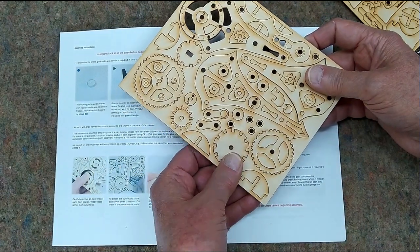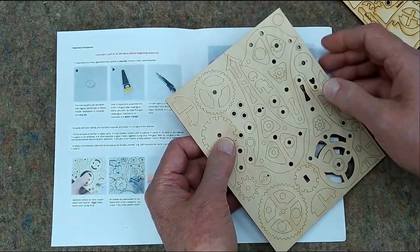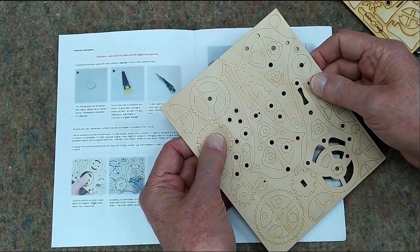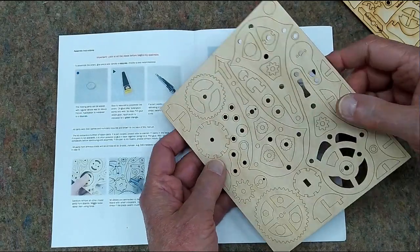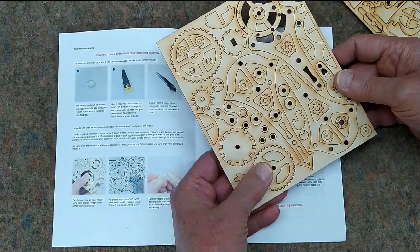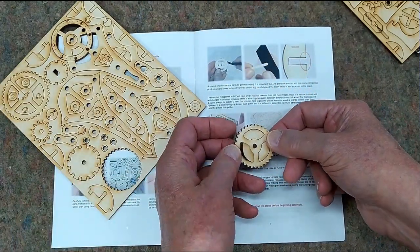One of the first things he warns about is when you go to push one of these pieces out, it should come out very cleanly. But if it's hanging up someplace, don't force it. Figure out where it's hanging up. Take a number 11 X-Acto blade and just nip the fibers that are still holding it. If you try to force it out, you can very easily splinter the plywood. This is all very well cut — I don't think there'll be much trouble.